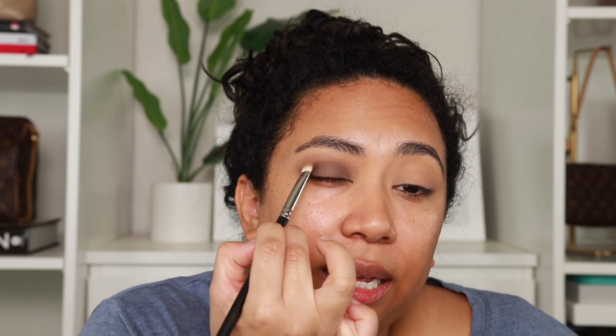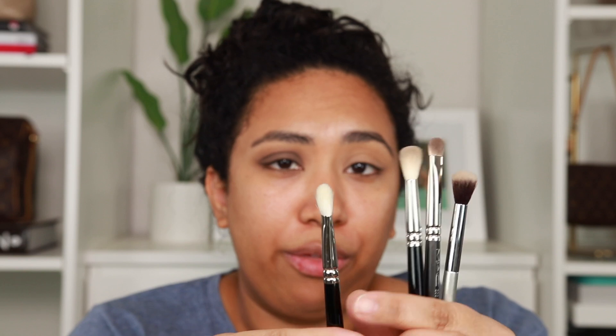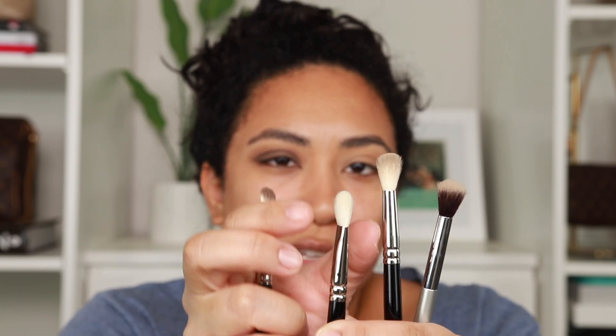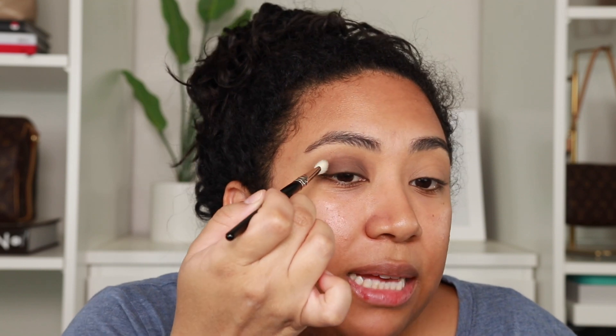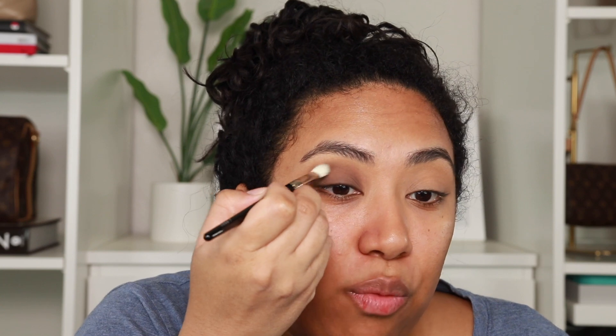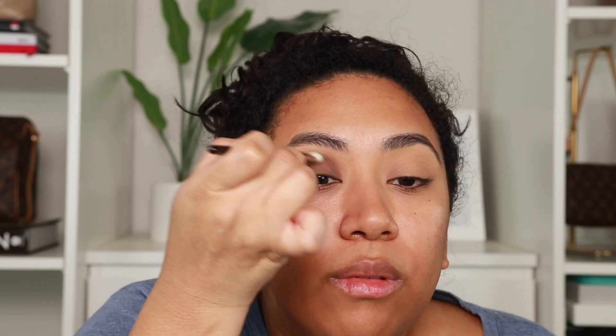I'm going to use a new brush — this is the Hakuhodo J5523. This one is pinched just like the Mac was, but it fans out a little bit more, so it's a little more fluffy. It's kind of like the best of all worlds. So I'm just lining it up parallel to the lid and lightly blending, because sometimes when you're packing you'll get a sharp, harsh line. If you want that seamless effect rather than a cut-crease look, you just go in right at the crease and blend a little bit.